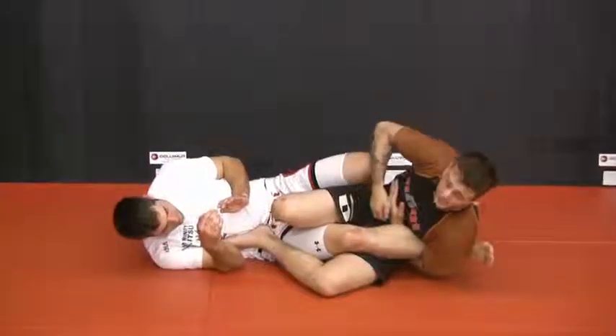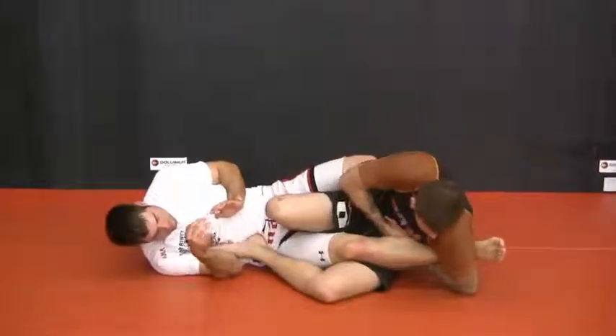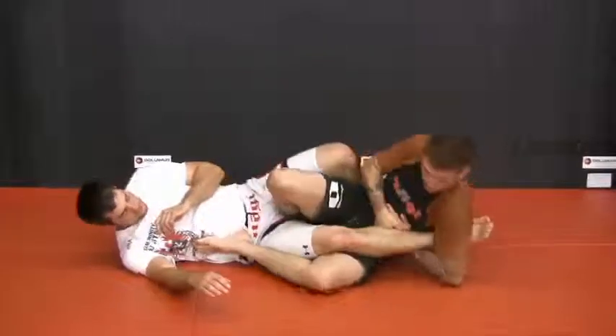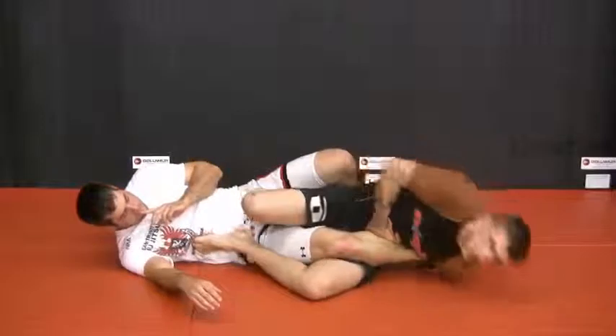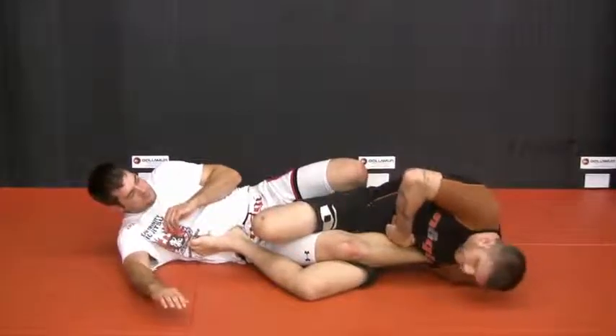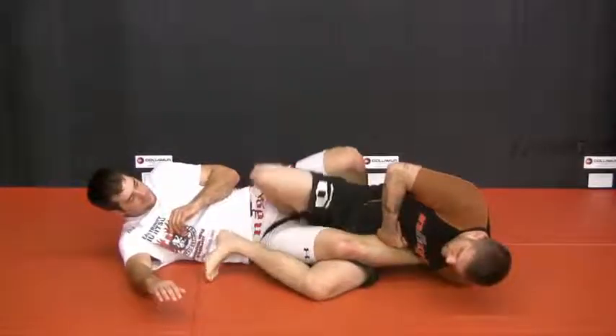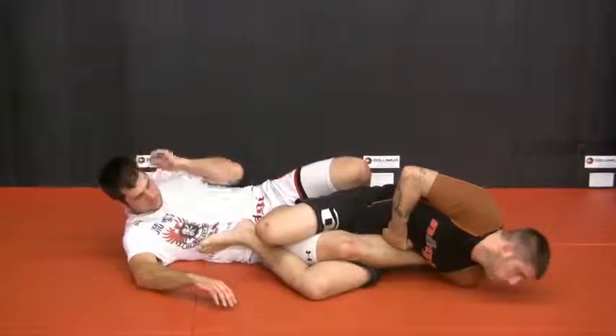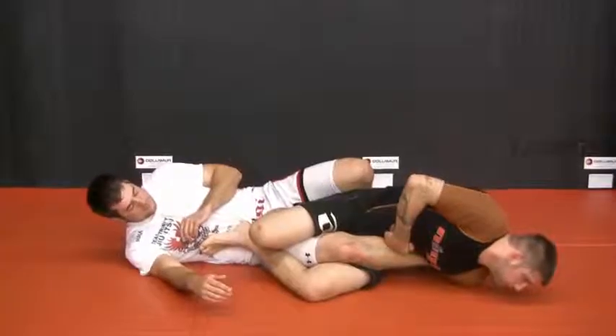I'll stay up on my elbow until I get my grips, then I'll start to rotate towards the end of his foot. Now I tuck that elbow in — notice I'm not up on my elbow anymore. I tuck my elbow in and I pull the fat of my hand. Heels up, knees are squeezed super tight. I'm going to look towards the floor and away, stretching out the foot lock.